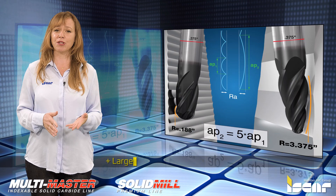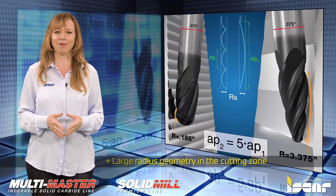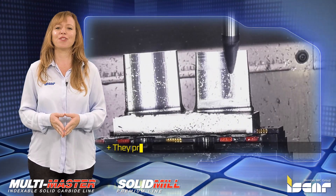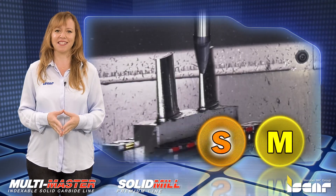The large radius geometry in the cutting zone increases the axial depth of cut during semi-finish and finishing operations, providing extended tool life. They are suitable for machining exotic materials such as titanium, Inconel, and stainless steel.